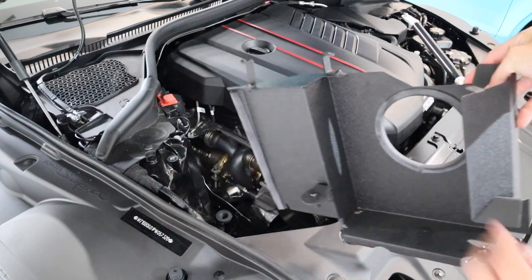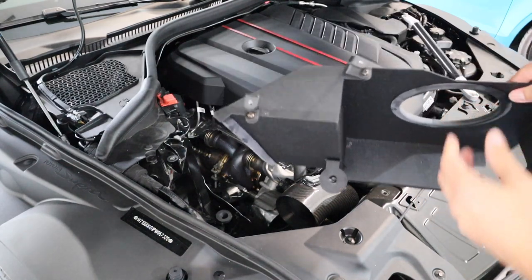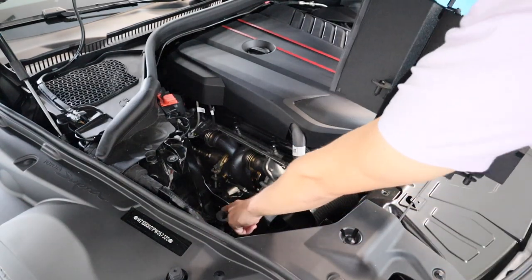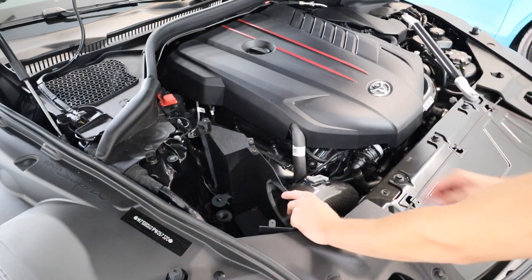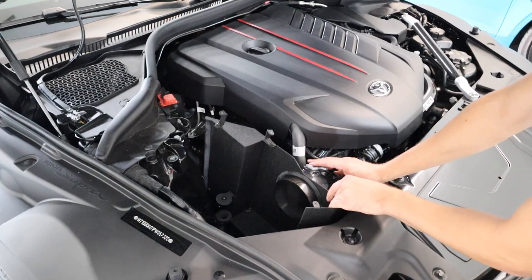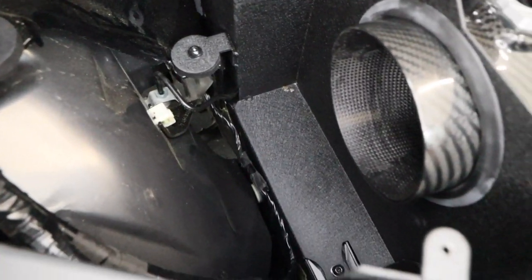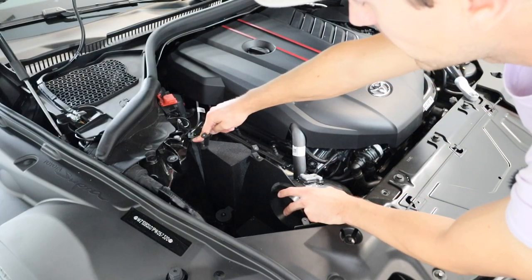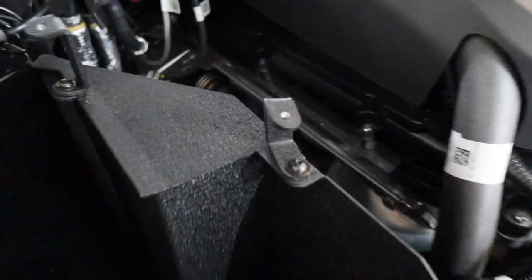Now begin installing the heat shield. The two brackets need to be installed in the correct orientation in order to get the lid on correctly. You'll also see that a piece on the heat shield lines up with the factory rubber grommets — make sure all three rubber grommets are still in place. Slide the heat shield in loosely since you haven't tightened the turbo bolt yet. You need to be able to wiggle it, so slide the heat shield onto the pipe and line up the posts with the two rubber grommets inside the airbox area. Also push it to the correct angle so it lines up with the strut tower.